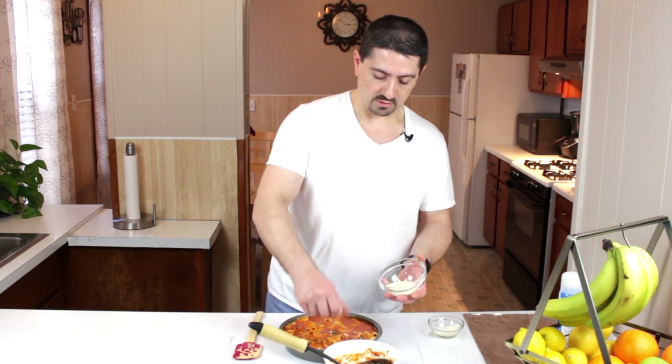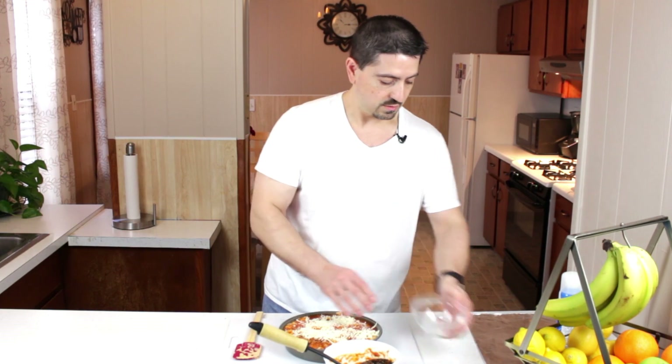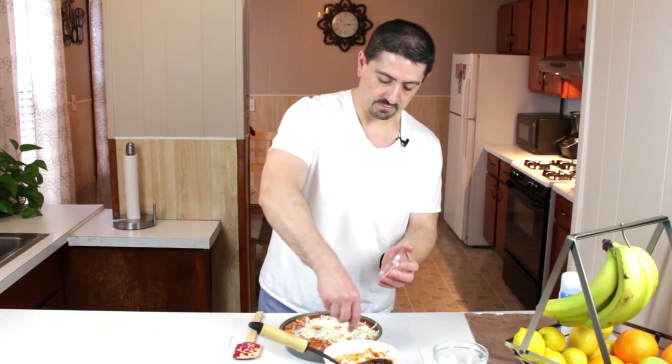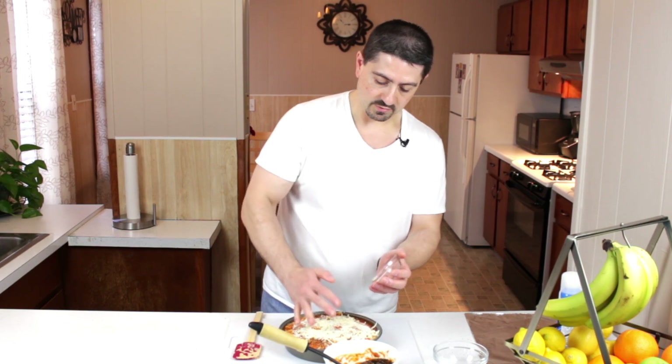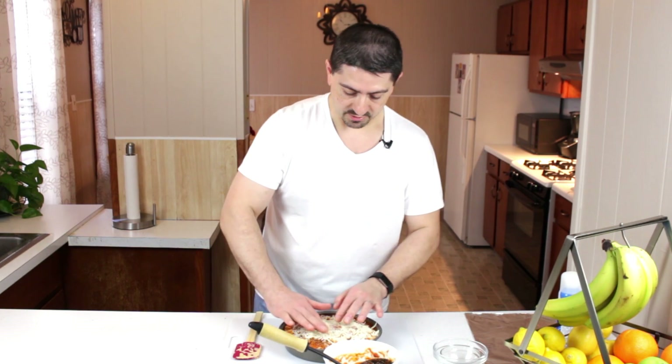Then the mozzarella over the top, and some Parmesan cheese again over the top. Just press that down. Don't forget there's plenty of cheese on the inside, so don't worry about the top not being too cheesy. You can always add more right before the second bake where you're toasting the top — we can always add more, which I probably plan to do anyway.